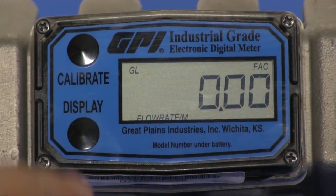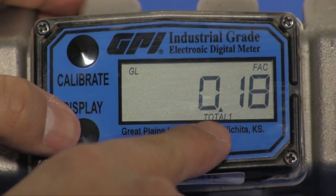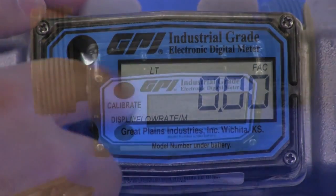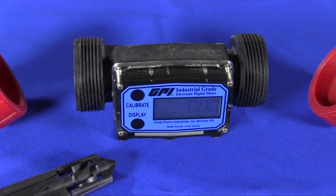The self-contained battery powered display indicates rate of flow and total flow, and features a resettable total with standard units of measure in gallons and liters. Additional measurement units such as cubic feet, cubic meters, and barrels may also be activated.